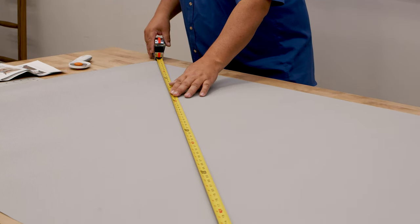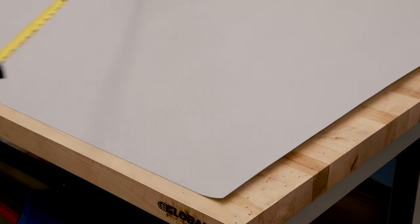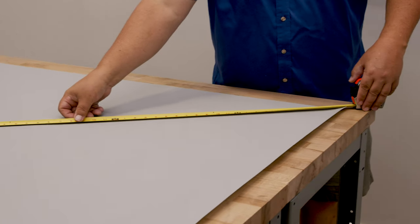To make sure your fabric is square, measure from corner to corner. This is 71. This should be equal — if it's not, you need to re-square it. Yep, 71. It's perfect.